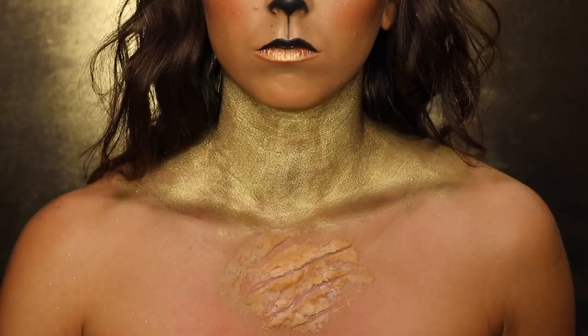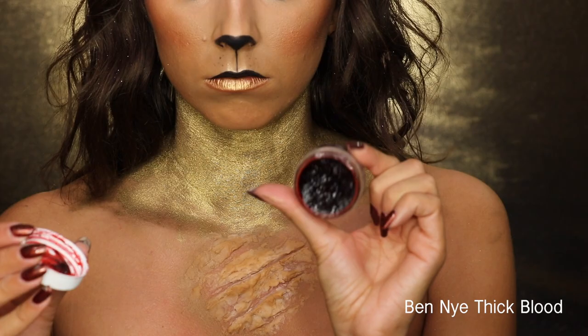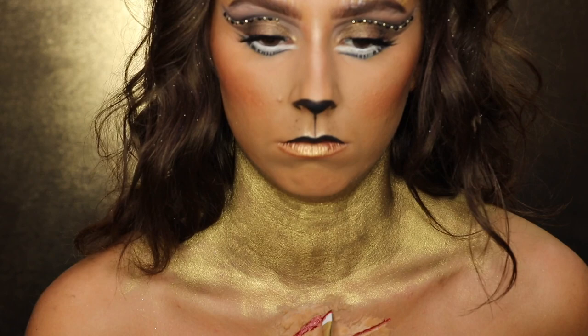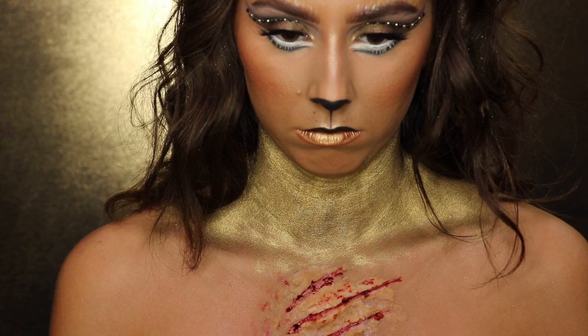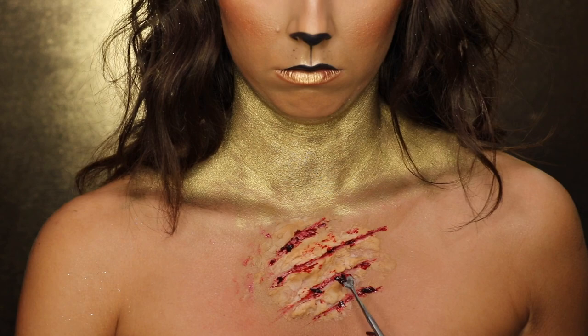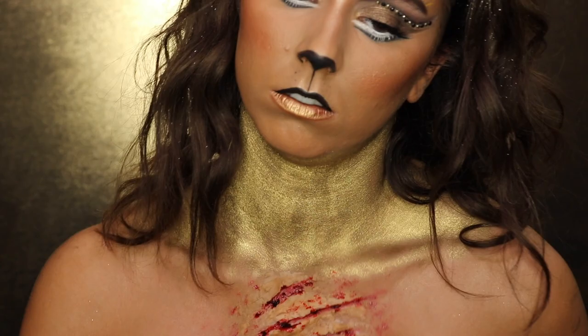I'm taking a foundation to cover those wax pieces since the color was too light for my skin tone. Then I take Ben Nye Thick Blood and start putting it between the cuts, adding chunks of blood in between to make it look more realistic, and then spreading it around the cuts and all over my chest to really make it look like we were in a rough battle.